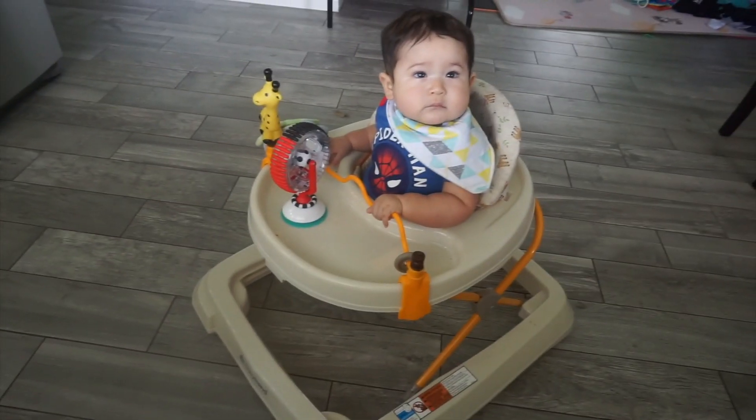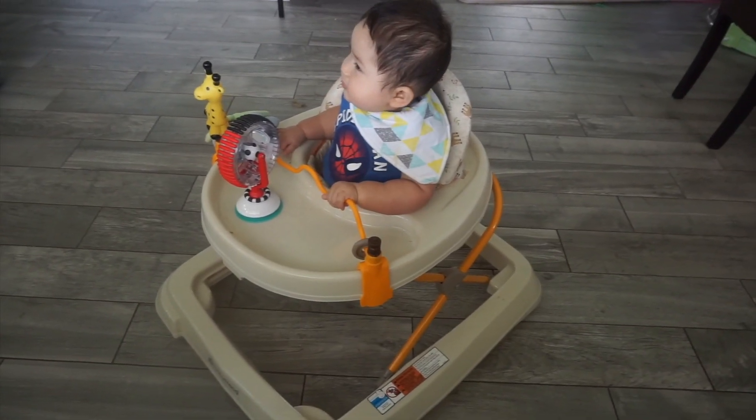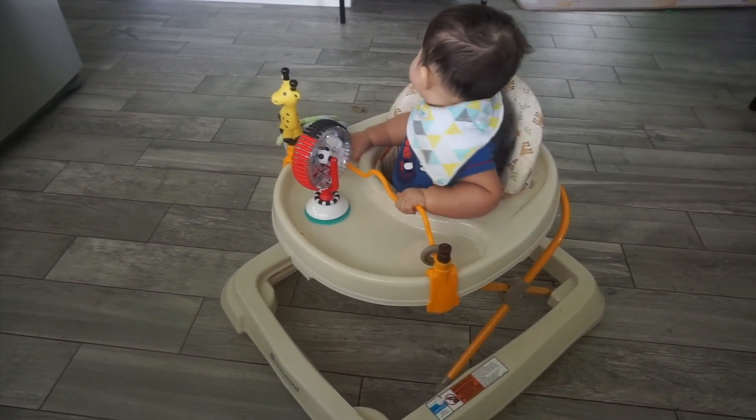But if I want to finish cooking, I will put him in his walker so I can finish. He'll just chill there and wait for me to finish cooking.